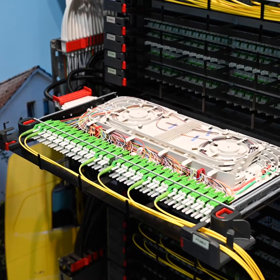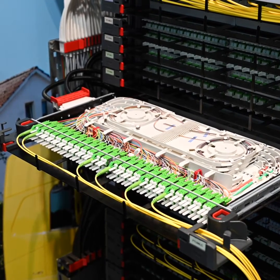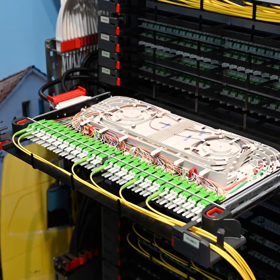That means in a complete 2.20m high ODF, we have 2,688 single patch connections, or with LC duplex over 5,000 fibers.